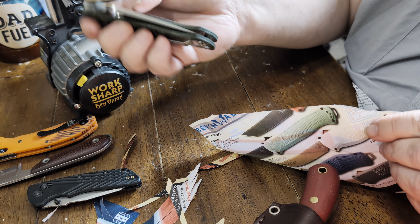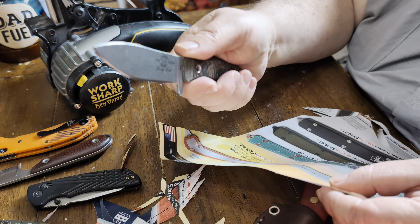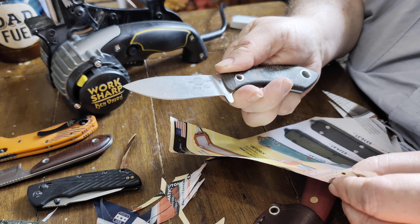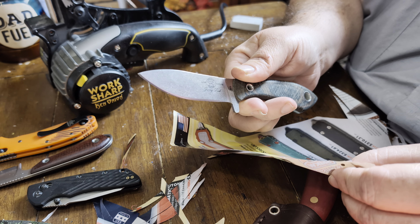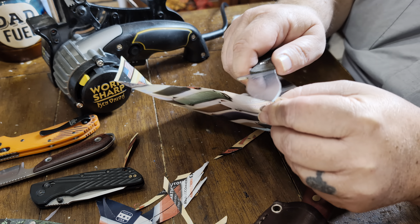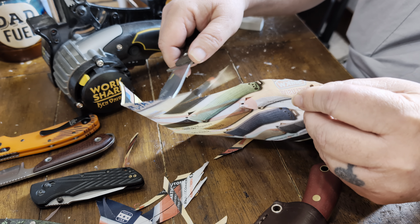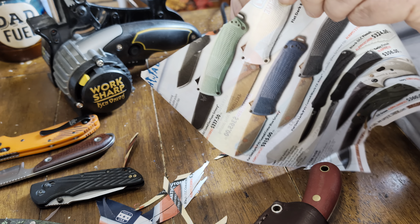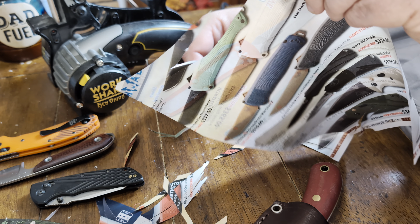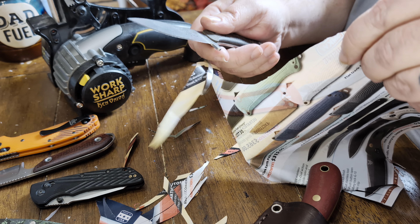I don't think that one's as sharp as some of the others, but that ain't bad at all. S35VN from White River. I really like White River's S35VN — I've had really great luck with it. I get it sharp, sharp, and it does some pretty good stuff. That thing is just so, so slicey. I like this knife, and this has held up really well at that 17 degrees.